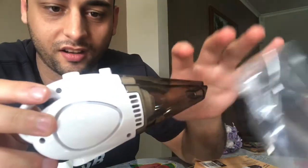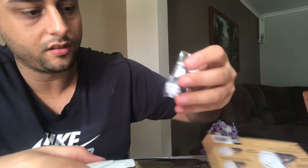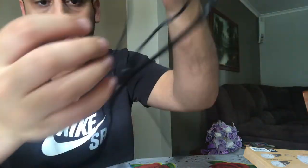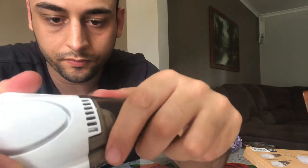That's the vacuum cleaner, guys. I think I have to charge it. That's the USB charger — it's a really good length, not bad guys. And that's how it looks.